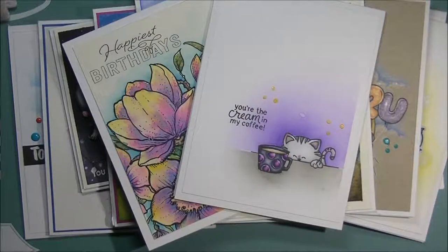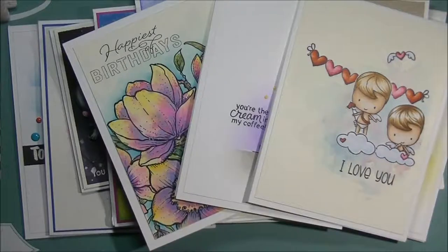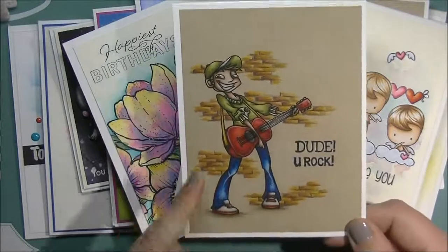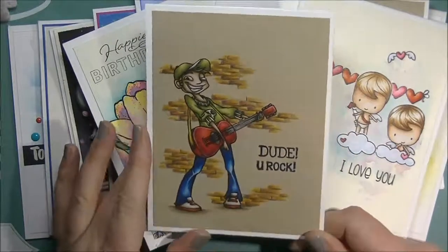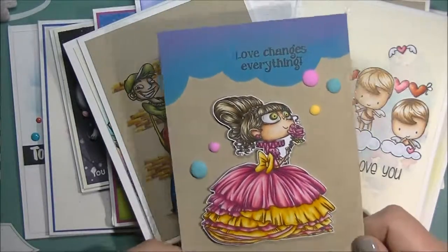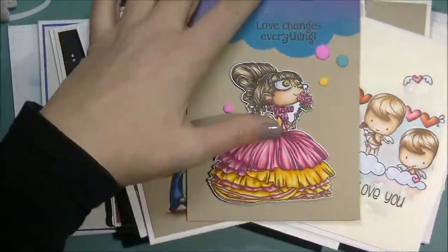I have this adorable one — these images are from CC Designs, and I do believe there's a process video for this one on the channel. This was a re-release from Craft and Kimmy Stamps, so he's back in red rubber. There's a guy with his cell phone playing games, and a kid lounging in a chair in this stamp set — they're all boys, so that's awesome. This one is done with the Beauty Stamp Set from Craft and Kimmy Stamps — I Copic colored her, and this is just Distress Oxide inks on a craft card base.